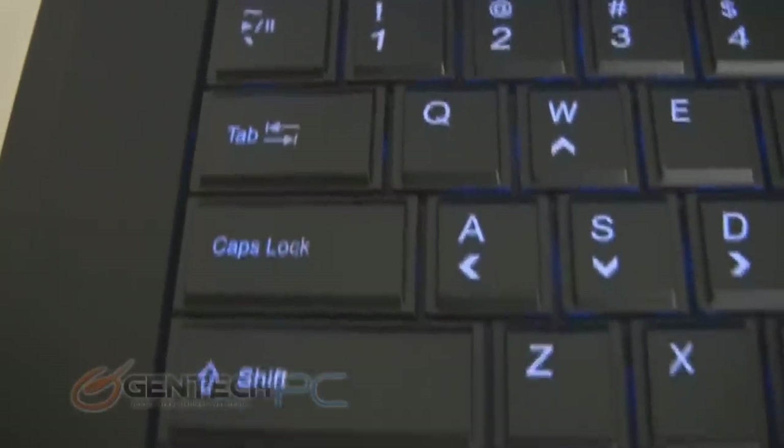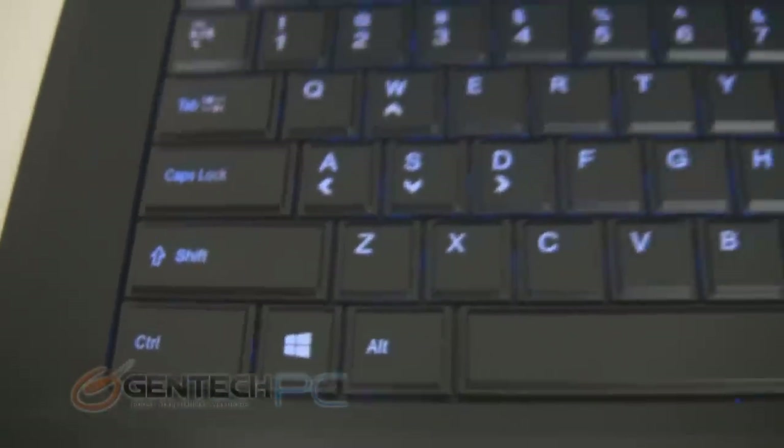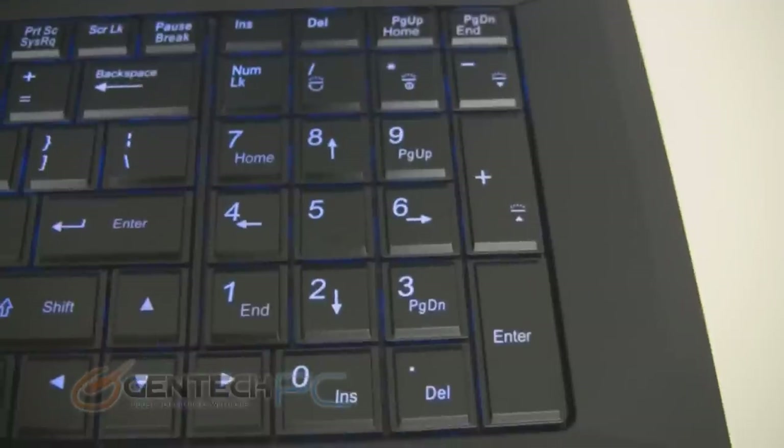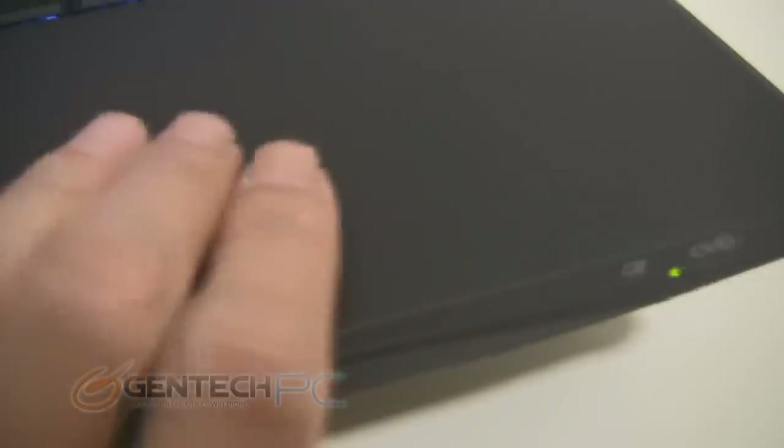Going back over the keyboard, you do see that you have some media functions such as play and pause. On the right hand side you have functions to control things such as your keyboard backlight brightness. The palm rest area has a rubberized coating, so this entire palm rest area is very comfortable on the hands.